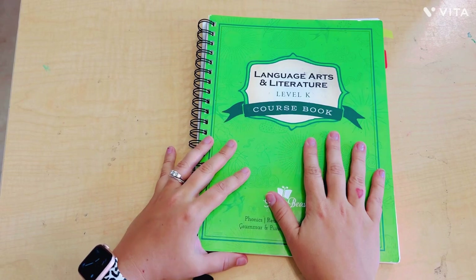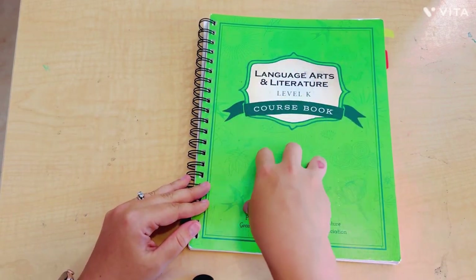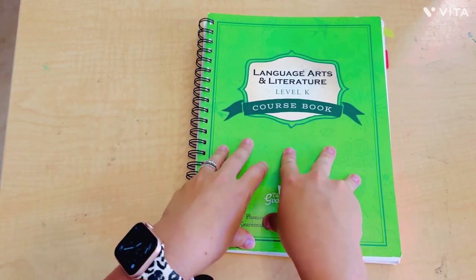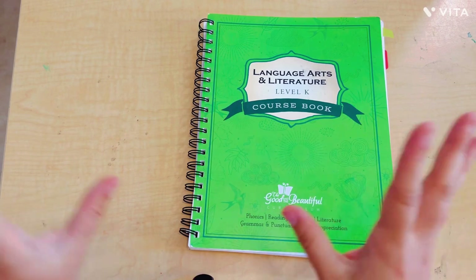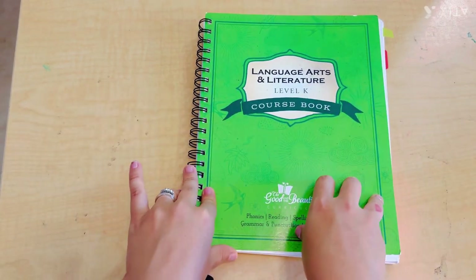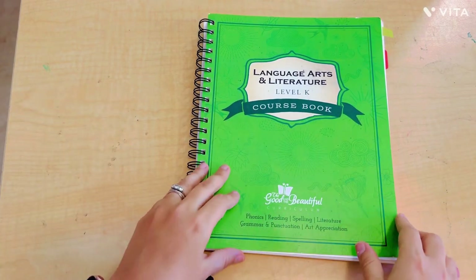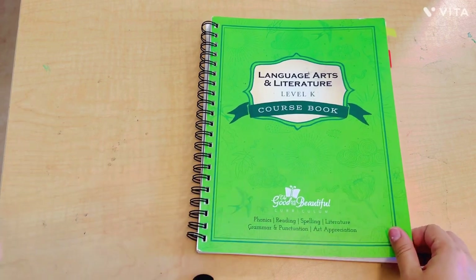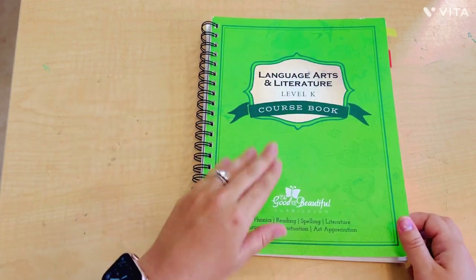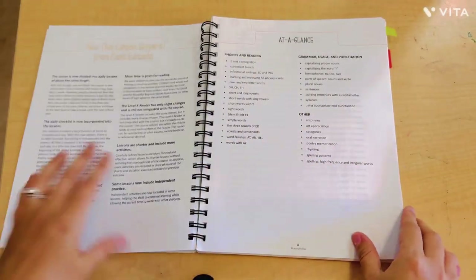This is the kindergarten language arts and literature — it combines it all in one, and this is all you need. That's what's great about the Good and the Beautiful: it is open and go. I don't need anything separate other than the small little readers that came with it. This may look different than the one you're looking at purchasing — this is the older version before they revamped into the newer version, which I'm told is not as good.